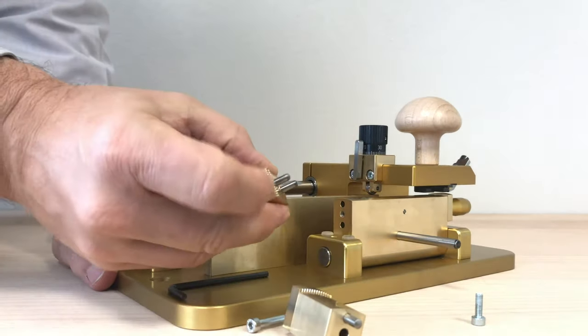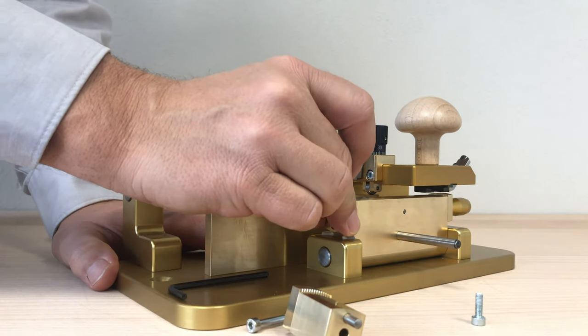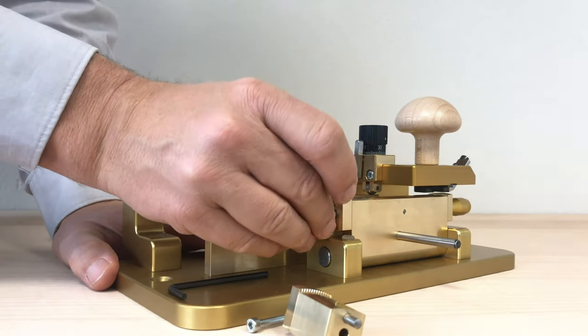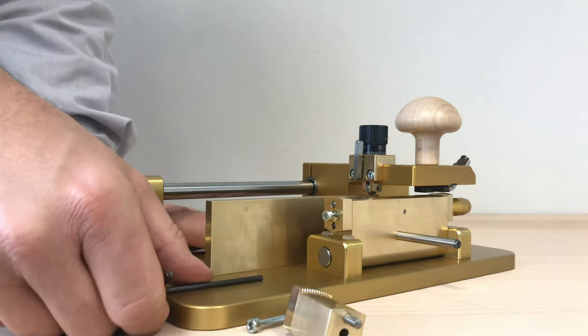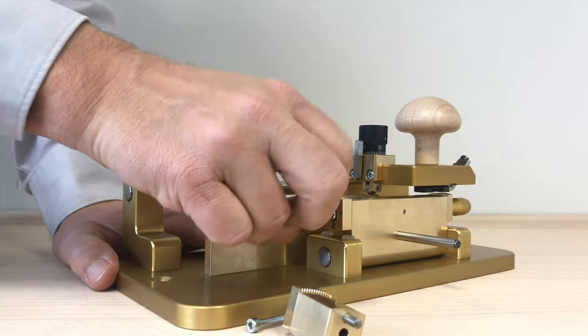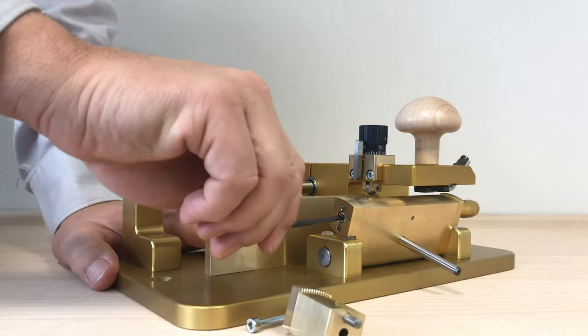Make sure the side with the little teeth is on the top. It sits on the precision pins. All you need to do for the shorter version is install that screw, tighten it, and you're ready to use the machine for shorter length of pipe.